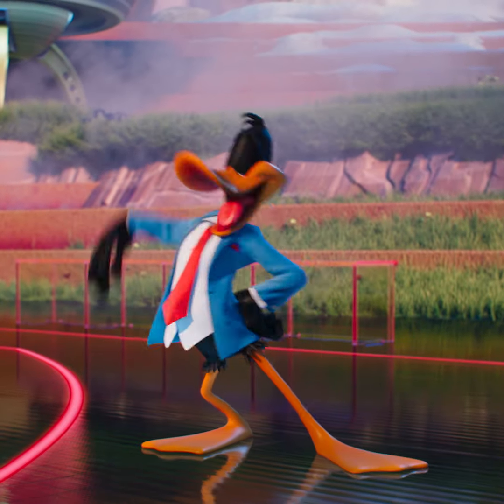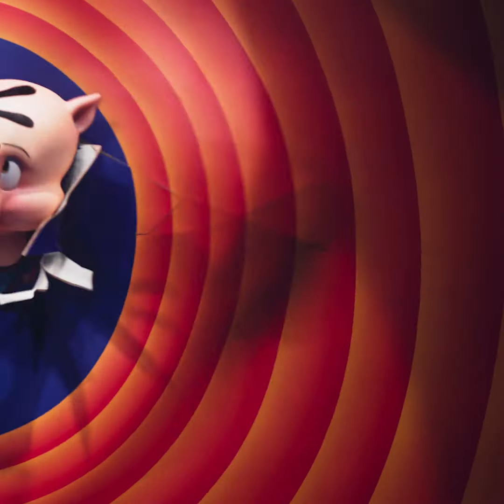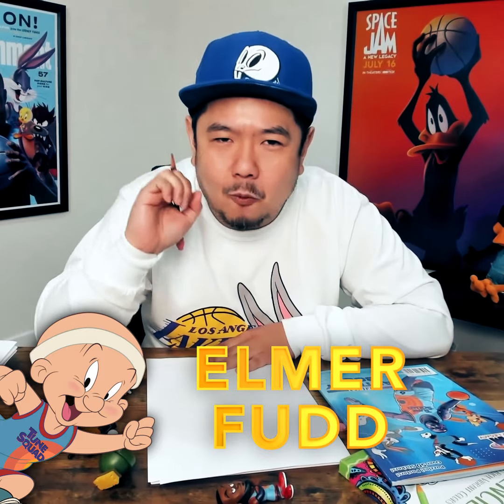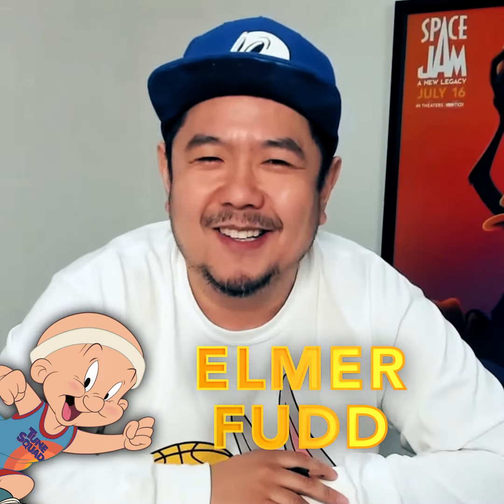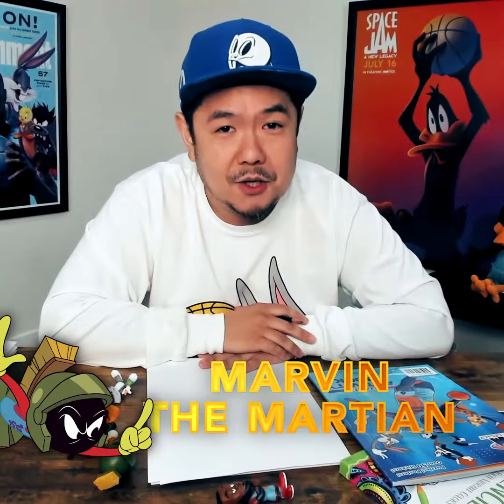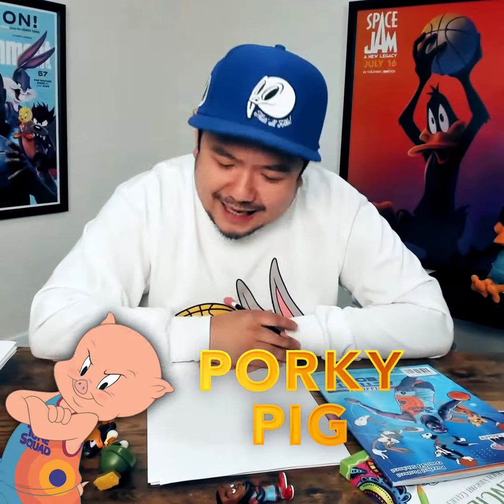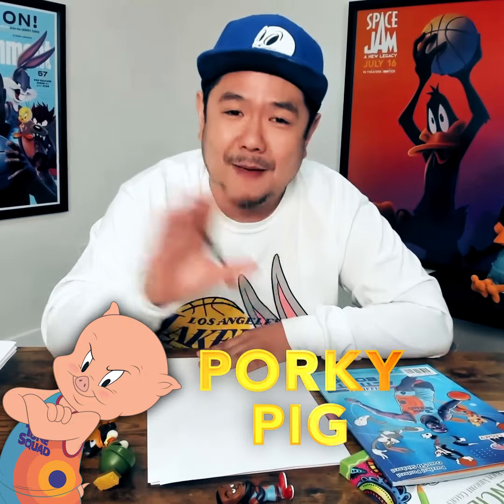I look expensive. I say Foghorn Leghorn, son, pay attention. Elmer Fudd — be very, very quiet. I'm hunting that rabbit. Marvin the Martian — isn't that lovely? A little help here. And Porky Pig.